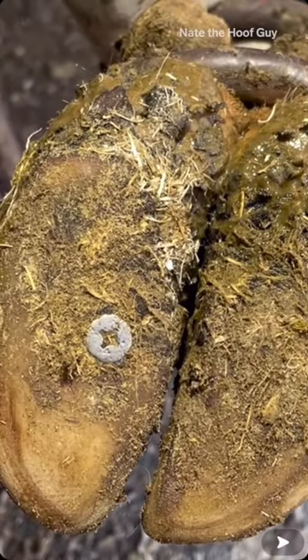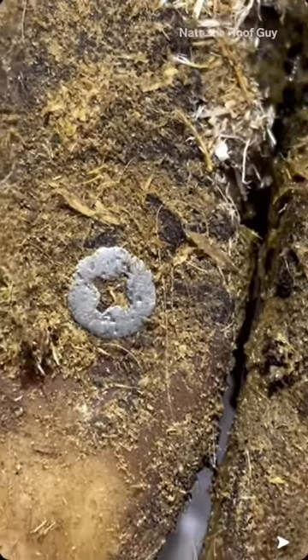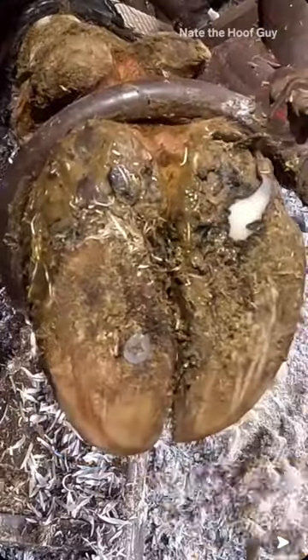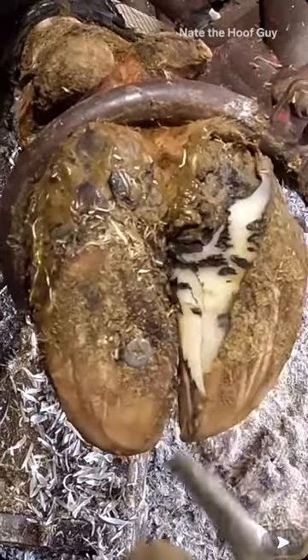What we're looking at here is a cow that has stepped on a screw, and at this point I'm not really sure how deep this screw is embedded, so that's what I have to investigate. Is there pain here? Is this a long screw that's all the way through that hoof capsule and into the corium, or is it just a surface problem?